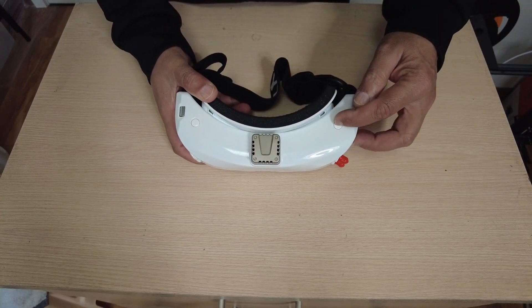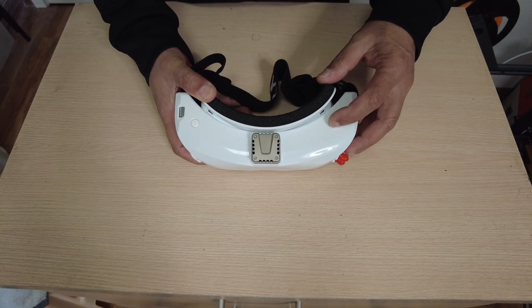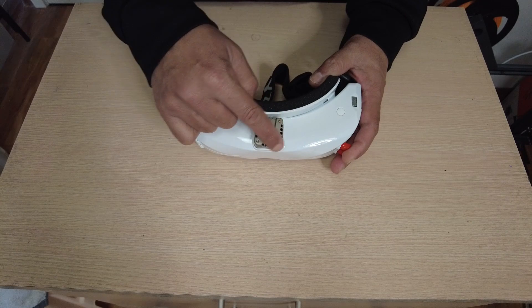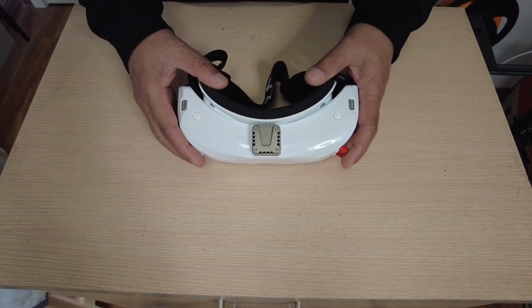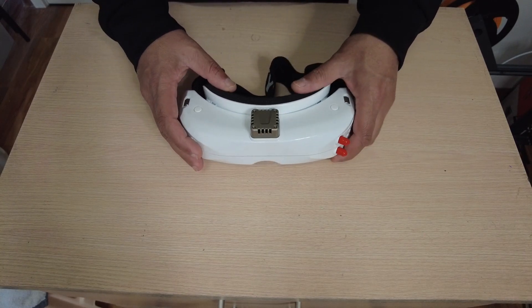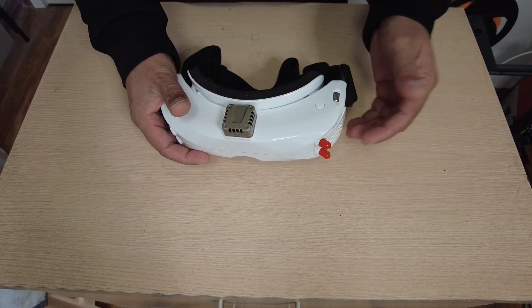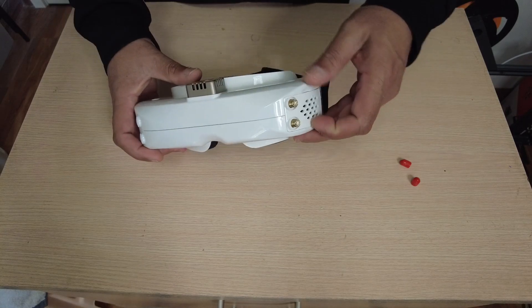It has built-in DVR and you can start or stop recording from a dedicated button very quickly. It also has a built-in head tracker and a built-in fan for defogging the video goggles from inside, which can also be used as a cooling fan for the electronics.